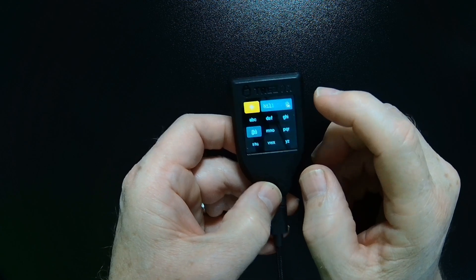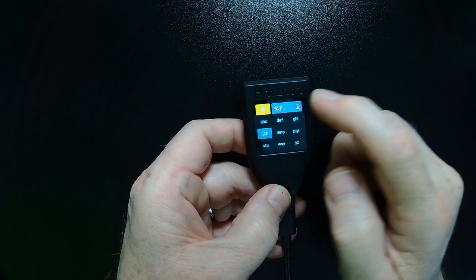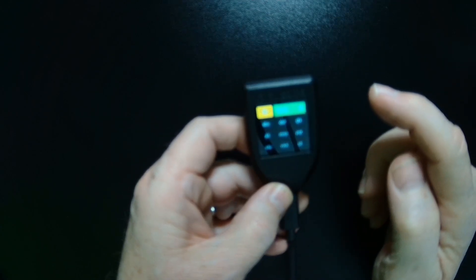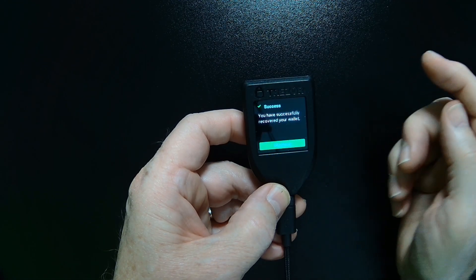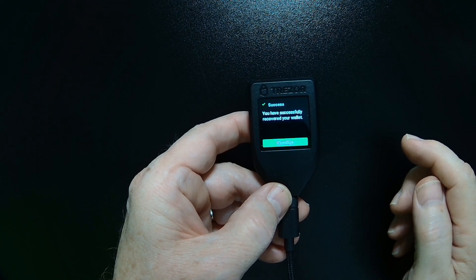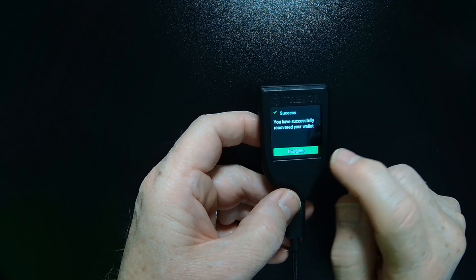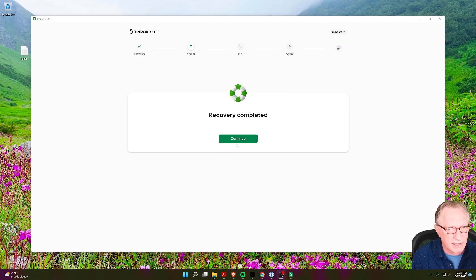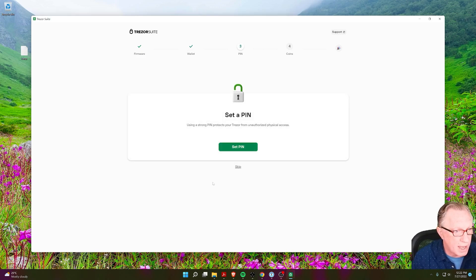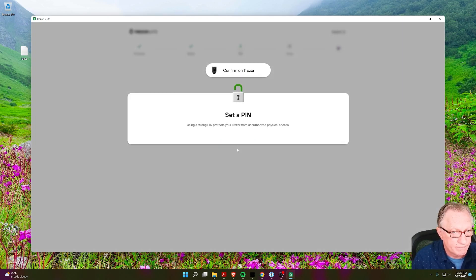When you get to that last word and you have it typed in, you can tap on it and then go ahead and confirm. It tells you that you've successfully recovered the wallet, so we'll hit Continue. We've entered the phrase and we'll hit Continue. Now it wants us to set the pin, so we'll go ahead and click Set Pin. We'll go back over to the device and set up a pin.